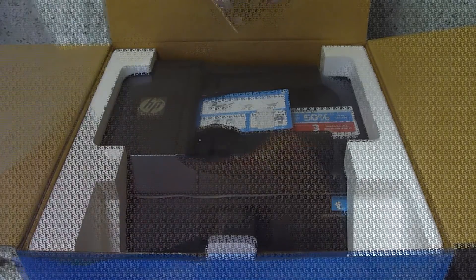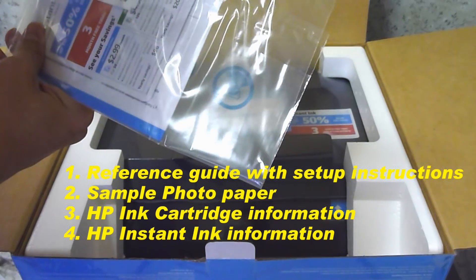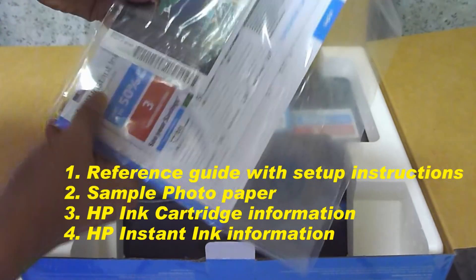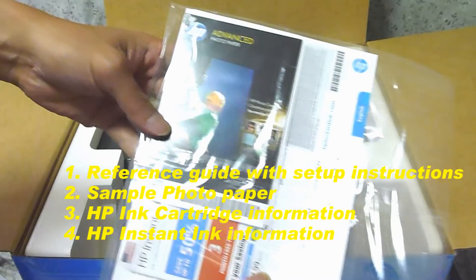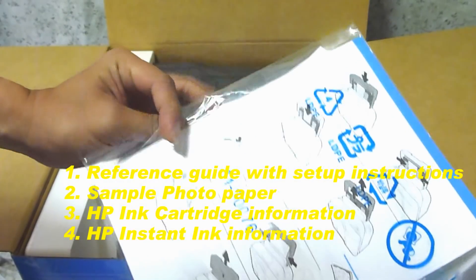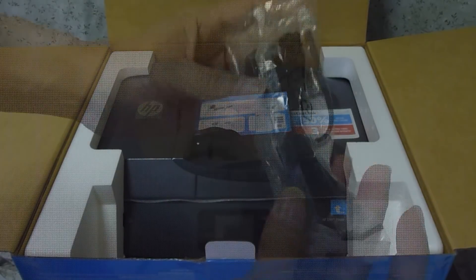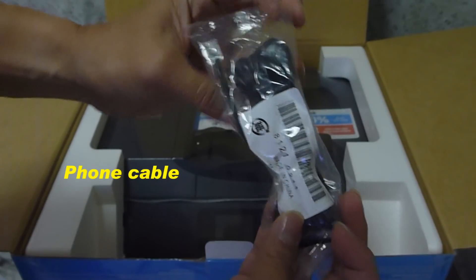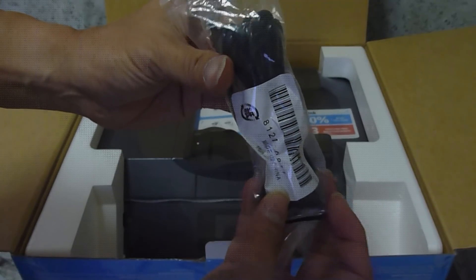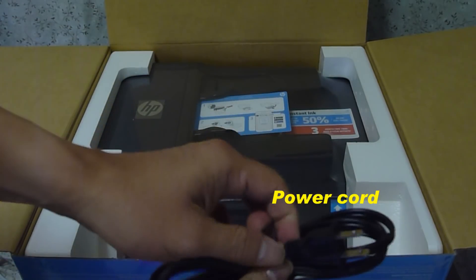Let's take out its contents. This package contains the reference guide with some setup instructions, a sample pack of advanced photo paper, some HP ink cartridge information and instant ink information. This is the phone keeper. And this is the power cord.